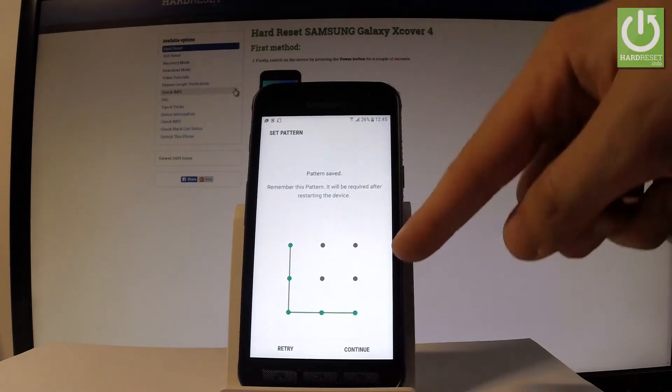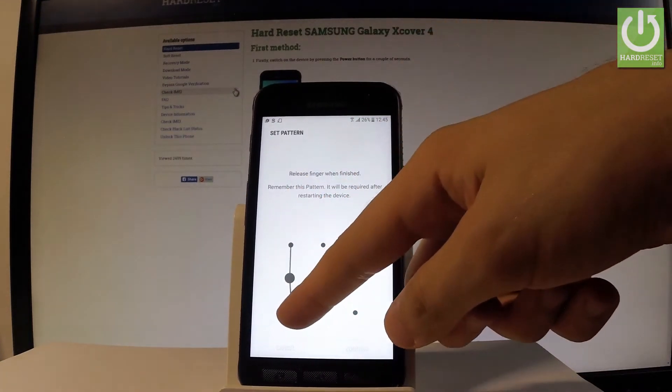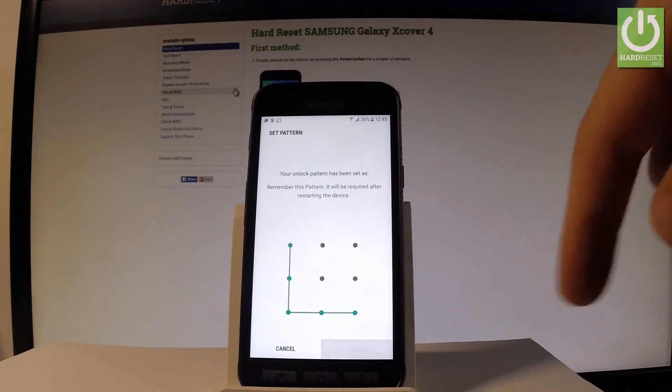Let's draw your unlock pattern — in my case it's as simple as that. Let's do it twice just for confirmation.